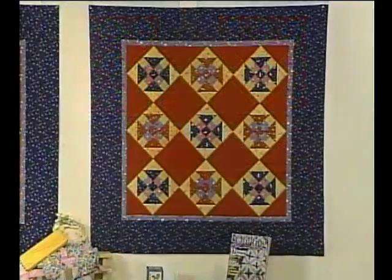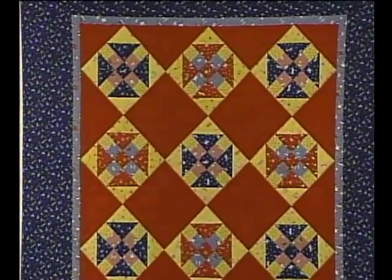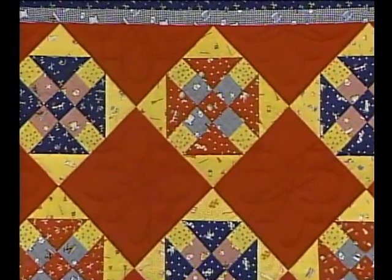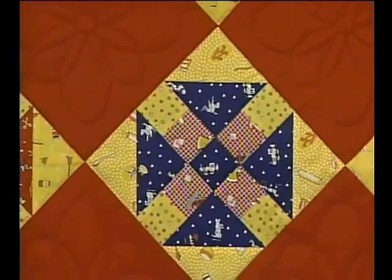When researching this design, I found that the churn dash was many different blocks. Let's first take a look at the two on the back wall. The first one is an uneven nine-patch. It is the dark part of the block that gives you the design, which gave it the name churn dash. The medium value is there for the accent, and then the yellow background — the light value — serves as contrast and background.